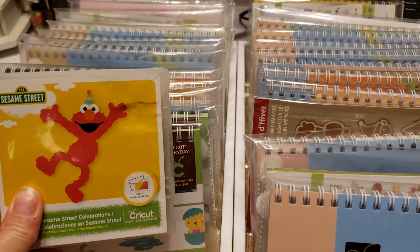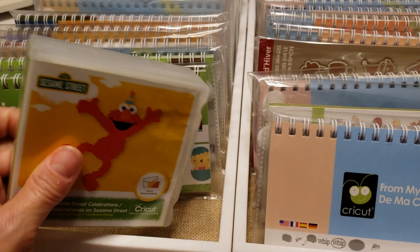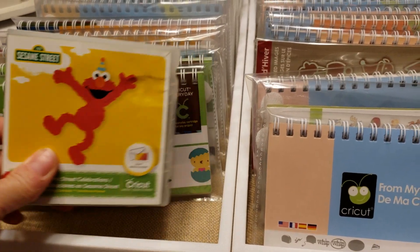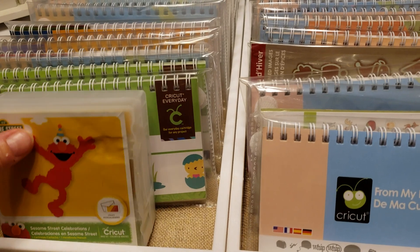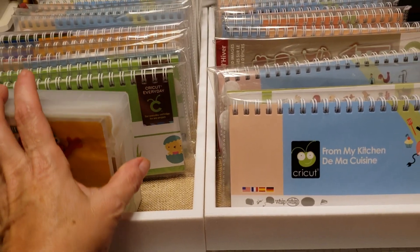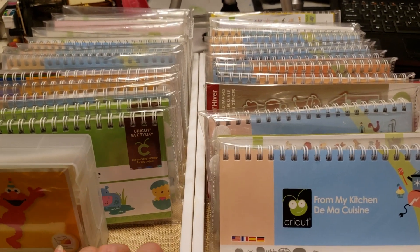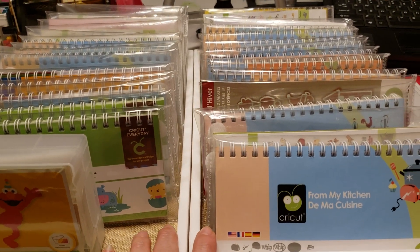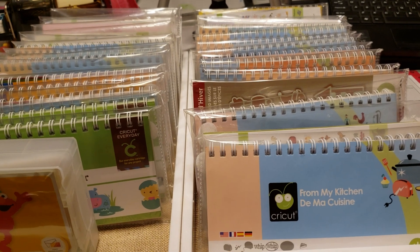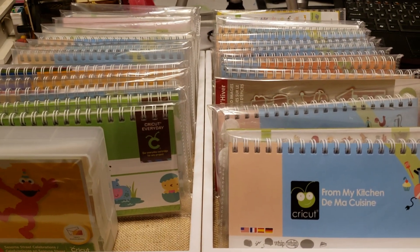The only one I did not repackage was my Sesame Street cartridge, which is a newer purchase. I got it for Haley because she loves Elmo and Sesame Street, for some fun things coming up like her birthday in January. Anyway, that was a quick run-through — I hope it gave you an idea of how to store your cartridges to save on space. I'm going to go now and hopefully get some more filming done this weekend. We'll see you next time, thanks for watching, bye!